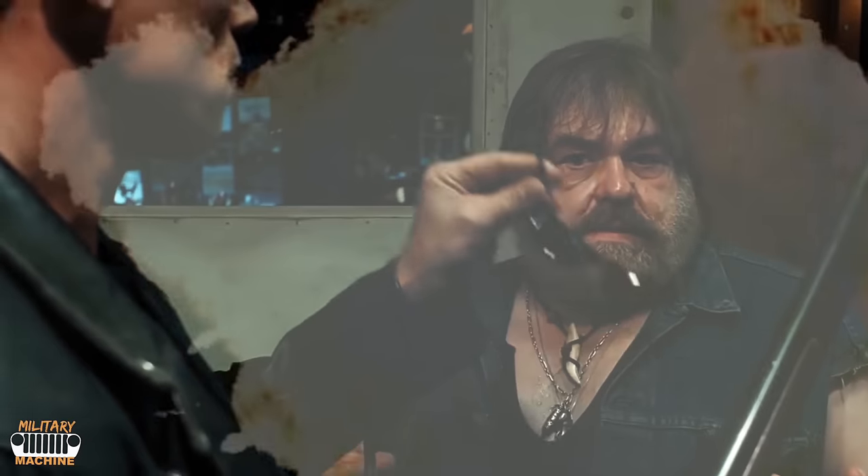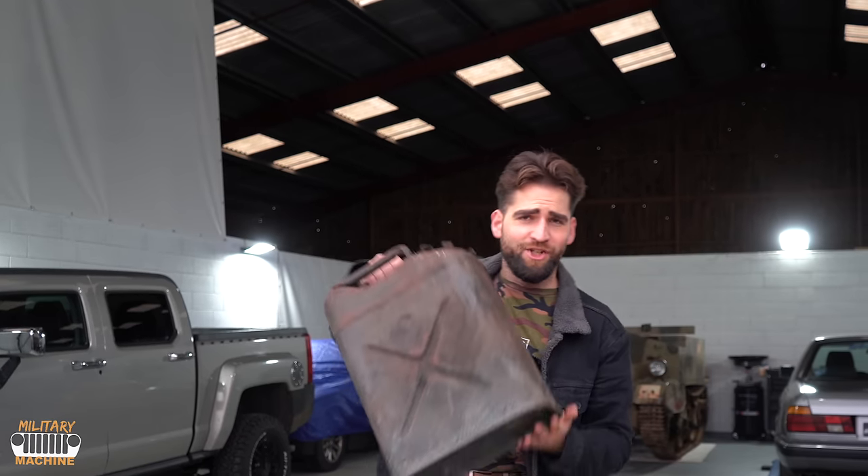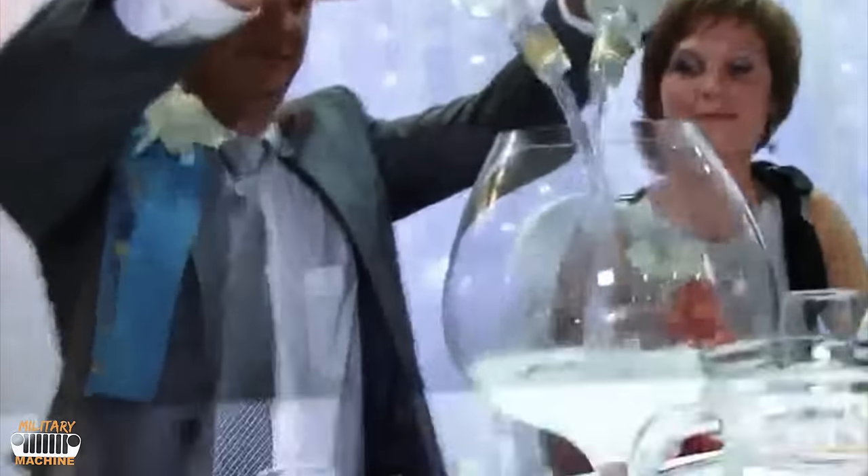As you saw in the intro, it's crazy. I got a tank. That's why I have a jerrycan in my hands — it consumes quite a lot. I had the chance to start it. Stay until the end because you'll be very surprised by the sound.